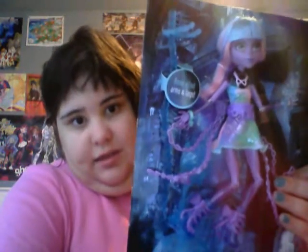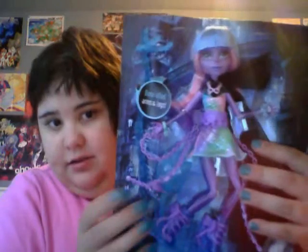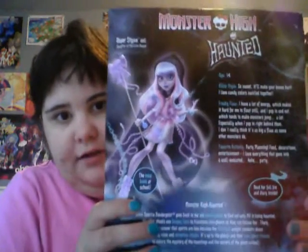I'm sorry, I'm not used to her. There are the Grim Reaper. As you can see, like most dolls, she's got this band on the side. And she's got a little diary right on the back. There's a bit about her — it says River Styx, age 14. So sweet it'll make your bones hurt. I love candy swirls. Swirlers fold together. Freaky flop. She has a lot of energy, which makes it hard for her to float still, because she's a ghost.